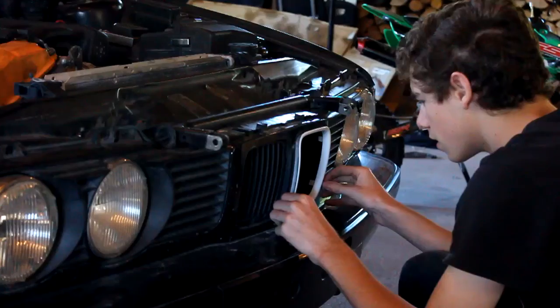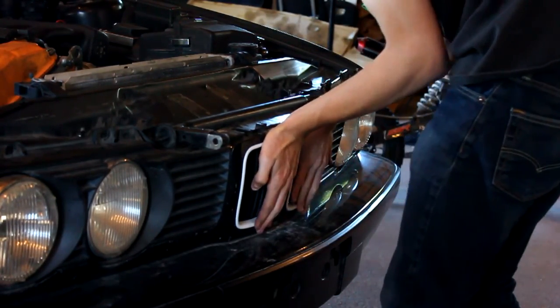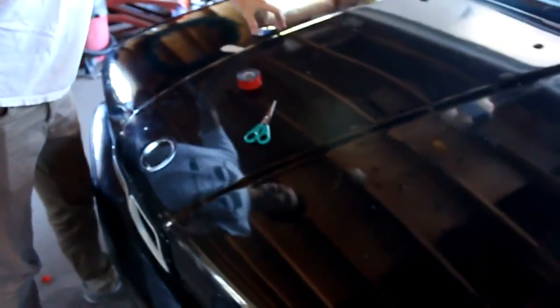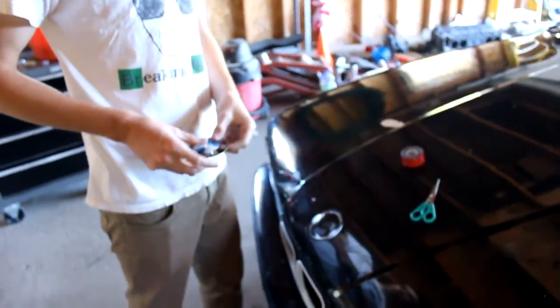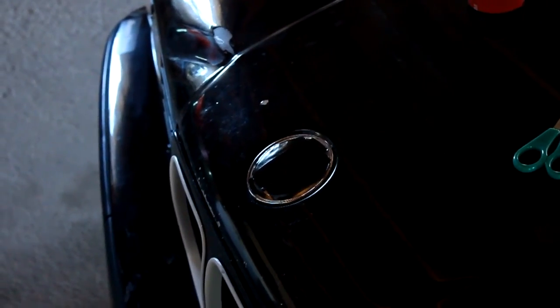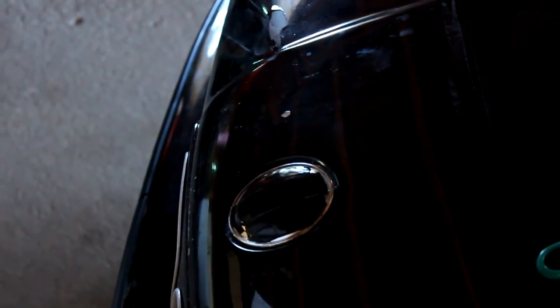Hey guys, I'm back — me and Chris are working on the Project E34, just doing a few little touch-ups. This BMW badge was off and it was duct-taped on, so we've got some 3M double-sided extreme mounting tape, and we're going to put it on the film and slap it right on — it'll look nice. We're just going to line it up by eye. That looks pretty good, right?